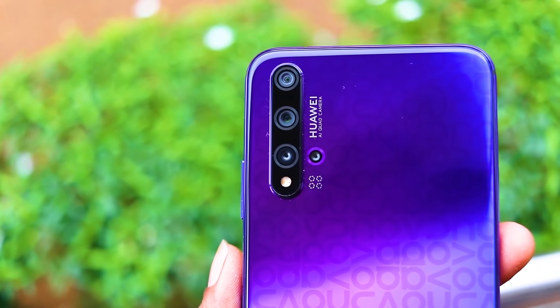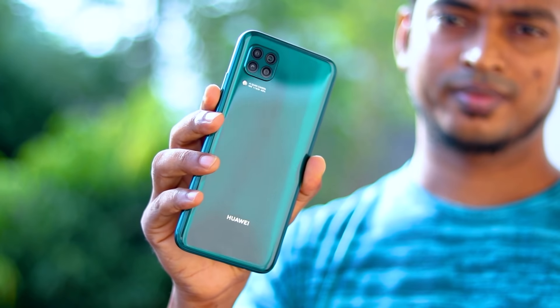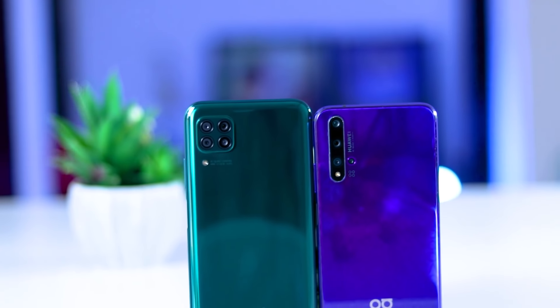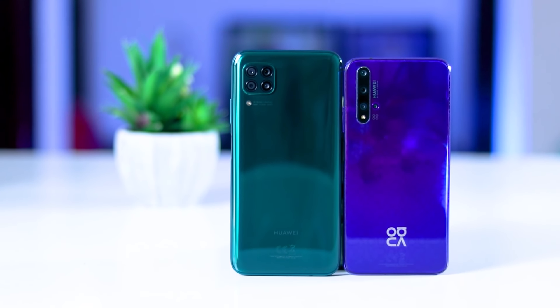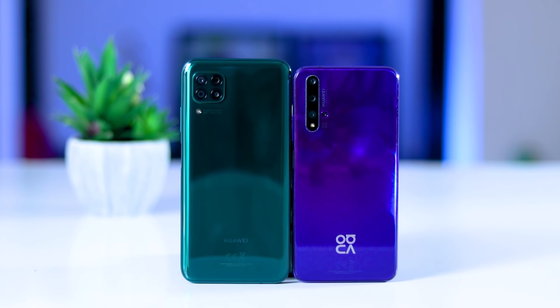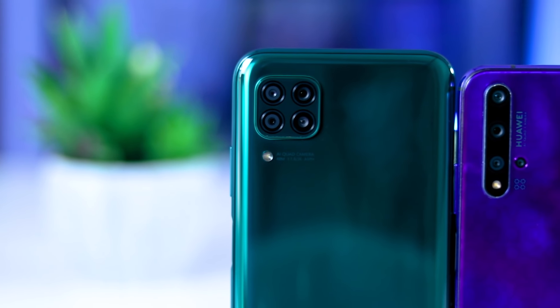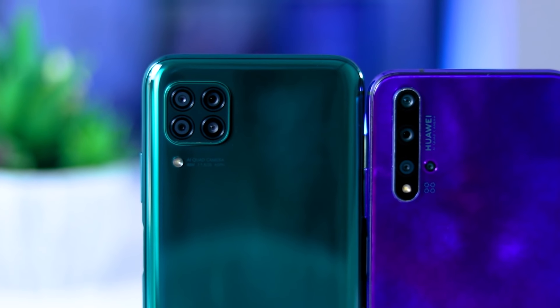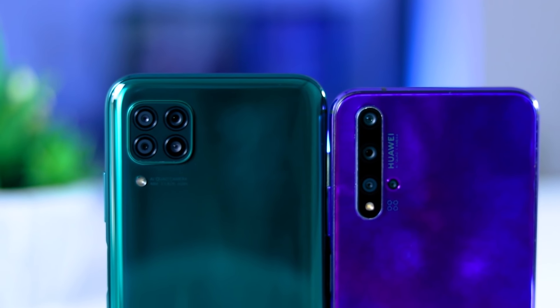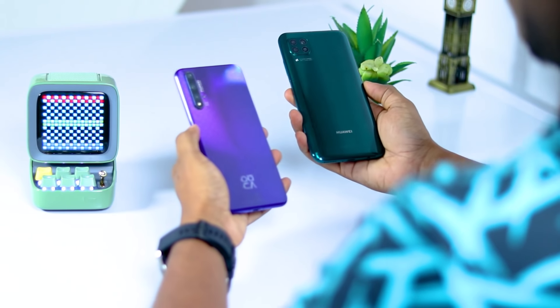I will tell you about the camera on the device. It features a quad camera setup. The Nova 7i has a 48MP main sensor, an 8MP ultra-wide lens, a 2MP depth sensor, and a 2MP macro lens.